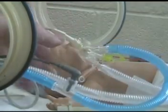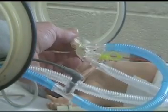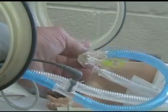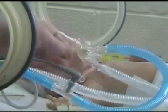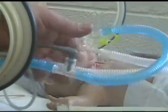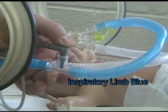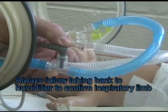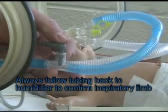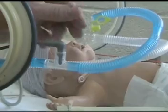Up here is a sensor that measures inspiratory and expiratory flow and translates that into volume. Blue indicates inspiration — we know that because the temperature probe is always on the inspiratory side. If it's on the expiratory side, the machine will not be able to maintain the heat and may overheat or underheat the infant.